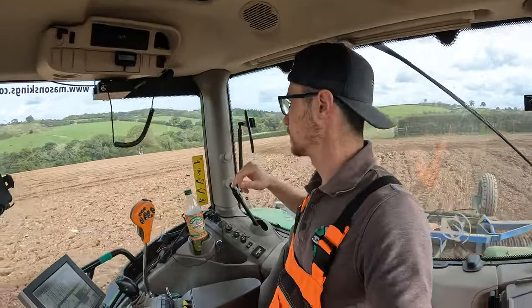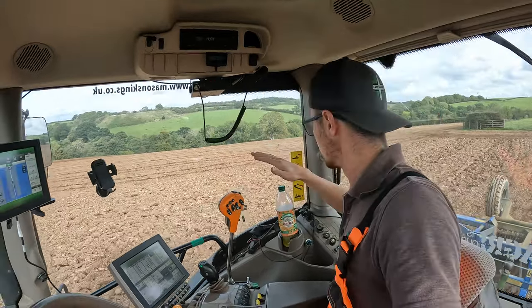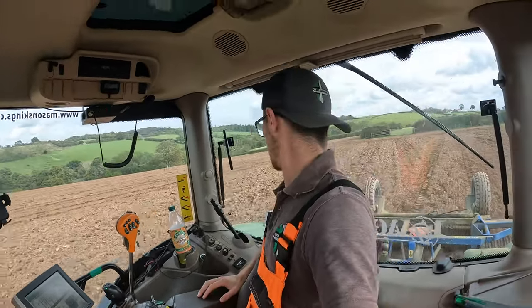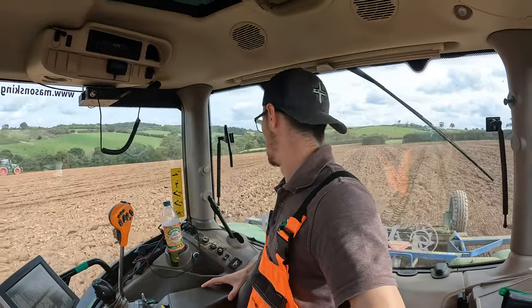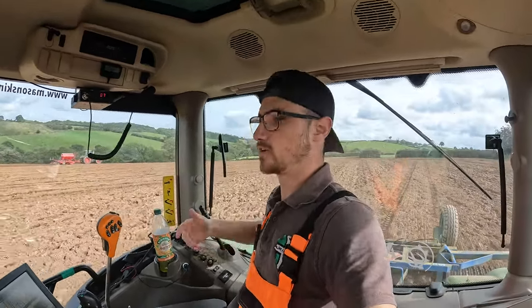So this field that we're in is called Sheridan. It's actually fairly steep out over that way. It doesn't appear to be on the camera but it does drop off to a bit of a steep piece there. And because it's been a grass lay it ploughed up fairly fluffy, and Tom was just struggling a little bit to do a good job, basically because he couldn't get the grip down because it's just on fluffy dirt.